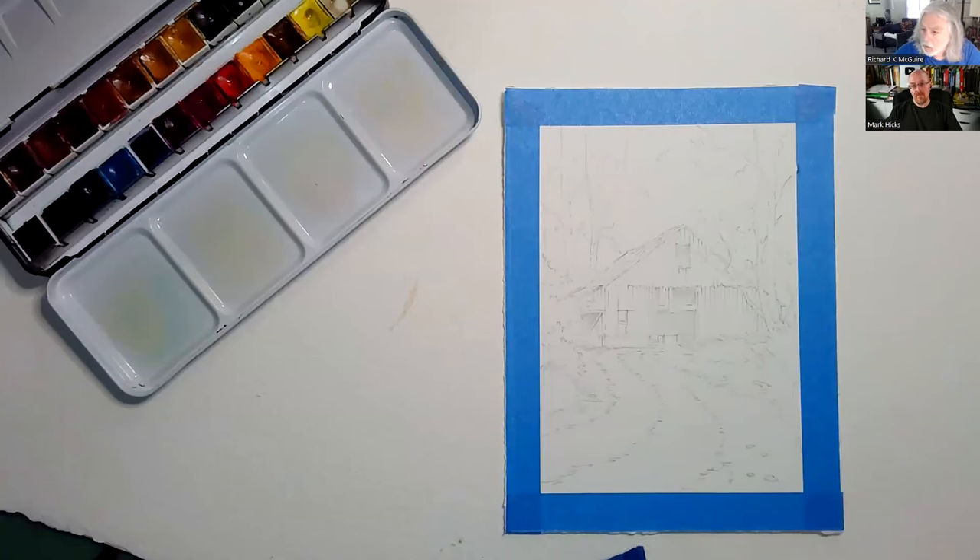Welcome to our watercolor class on YouTube. My name is Keith McGuire, Mark Hicks is behind the camera. We're actually video teleconferencing — by the miracles of the internet, we're not in the same room. It's great because I don't have to drive; I can sit in the comfort of my own home.